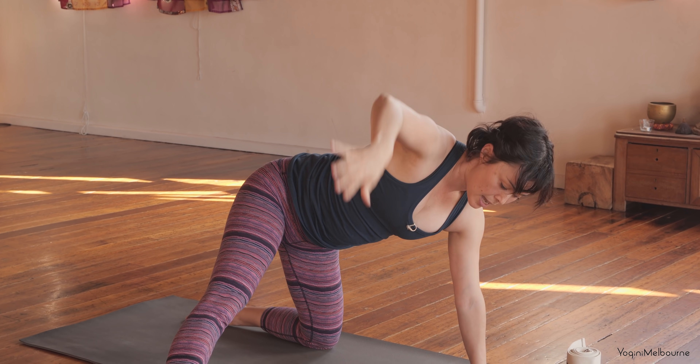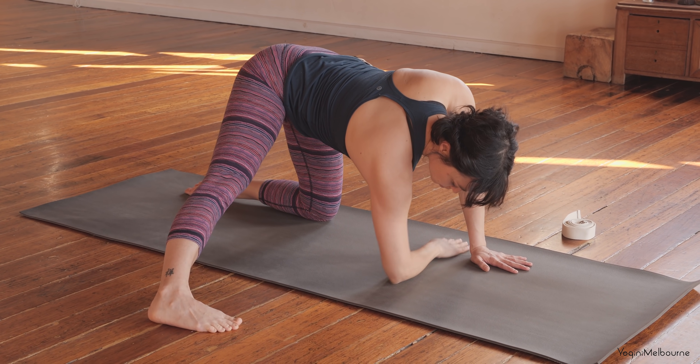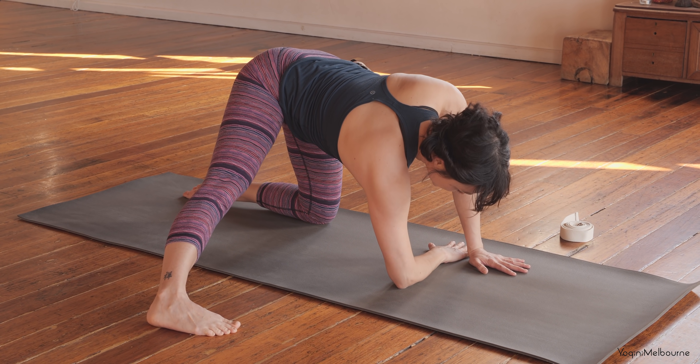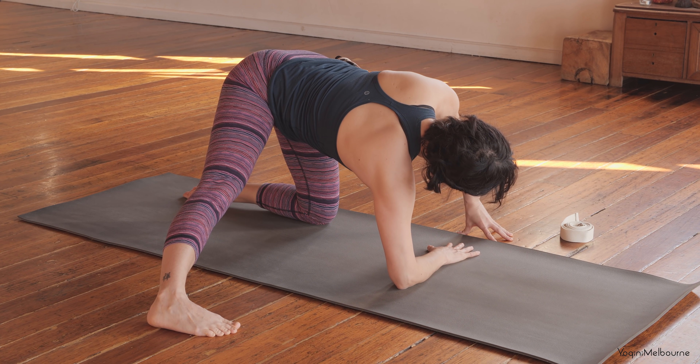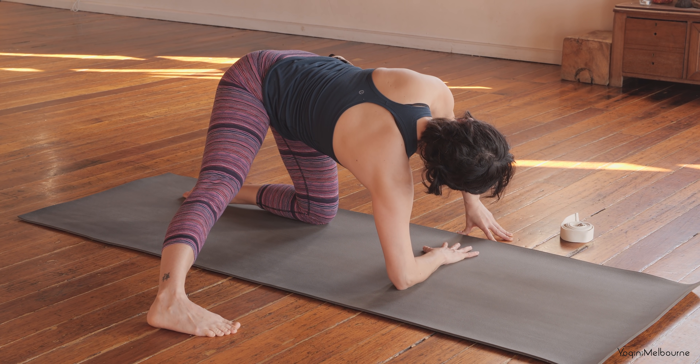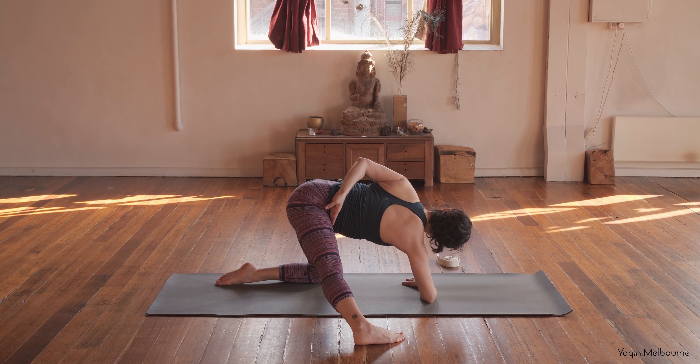One more time to reach up — inhale. This time as you come back down, place that right forearm down, right elbow underneath the shoulder. Don't go too far across. Start to take the left hand slightly over to the left side so you can turn the shoulders to the left. If it's available, release that left hand, wrap it behind the back, reaching for the inside of that right thigh. Peeling open that left shoulder towards the ceiling.